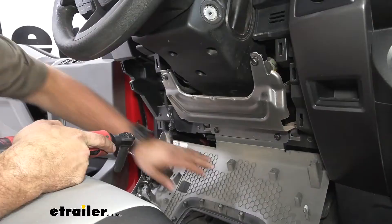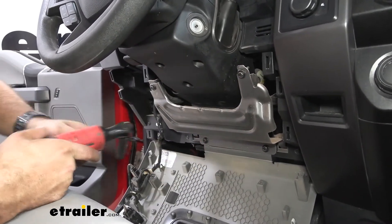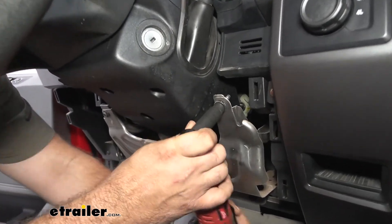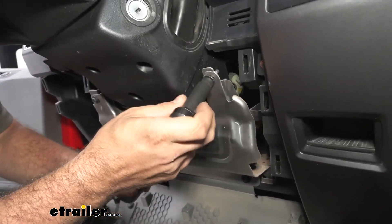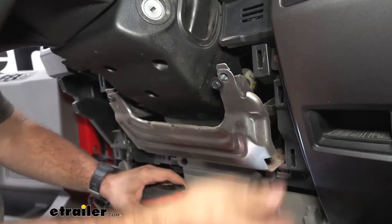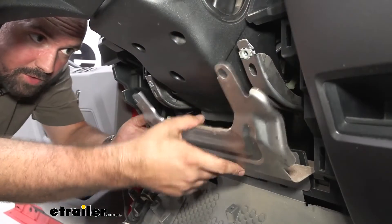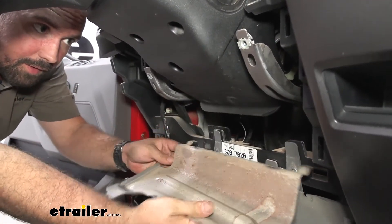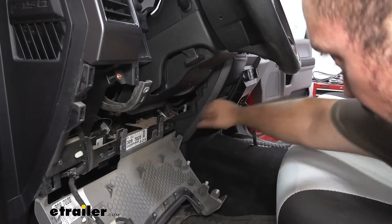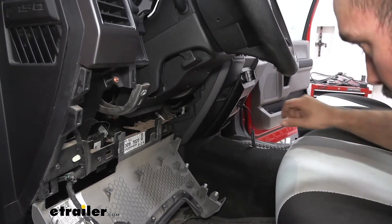That should drop down. With this dropped out of the way you're going to see four bolts — we're going to go ahead and remove those with a 10 millimeter socket. Once the four bolts are out, these are going to sit just in here slotted so you can set this aside. To get to our factory plug it's tucked behind here in this pocket — it actually sits right behind there. There is a little clip you're going to push up before pulling out.